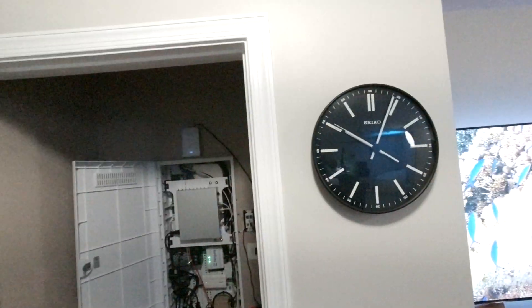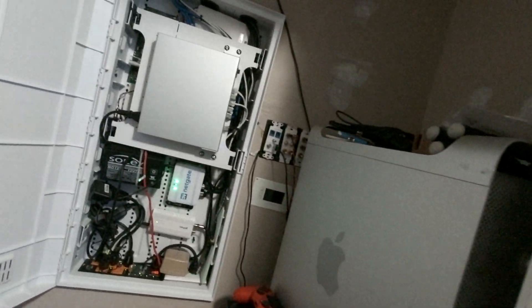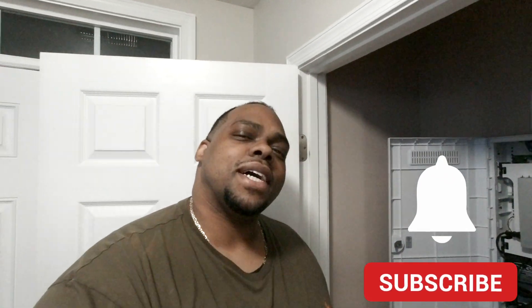Let's run some speed tests. One thing you want to have if you're doing this project is some CAT6 laying around so you can make a custom cable to jump from your switch to your MoCA. Here's my little setup — I need to address some of this cabling, but that's coming up in another episode. Stay tuned if you haven't already, hit that subscribe button guys.